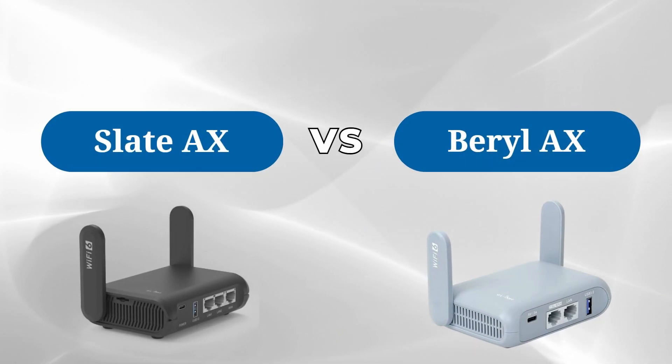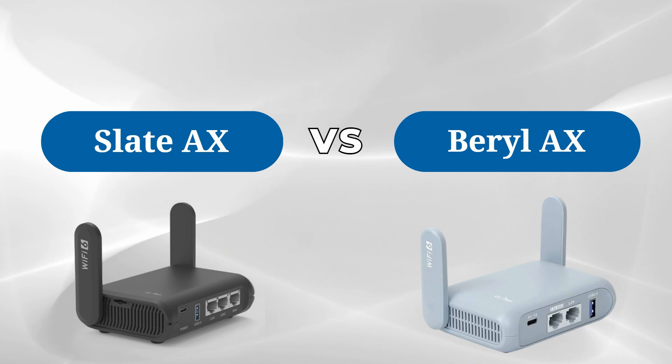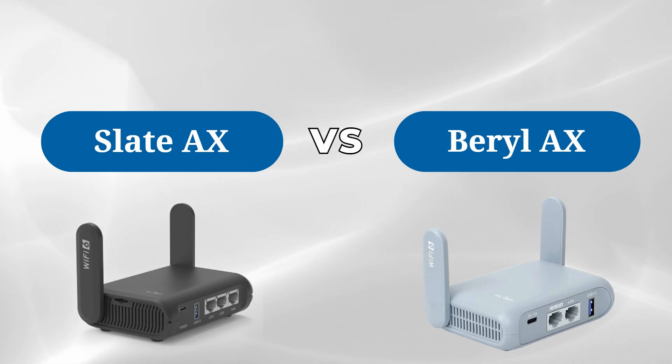In this video, we're comparing two popular routers from GL.iNet: the GL-MT3000 Barrel AX and the GL-AXT1800 Slate AX. We'll dive into their specs and see how they perform in different areas.